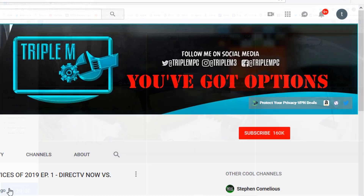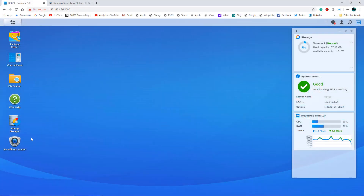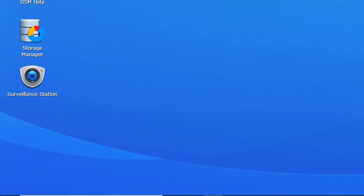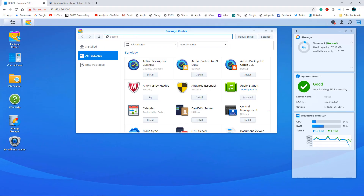If you're new to the channel, please hit that subscribe button and smash your notification bell. If you have any questions, drop them in the comment section below. The software I'm using on my Synology NAS is called Surveillance Station. This is built into any Synology NAS — all you need to do is go to the Package Center and search for Surveillance Station.